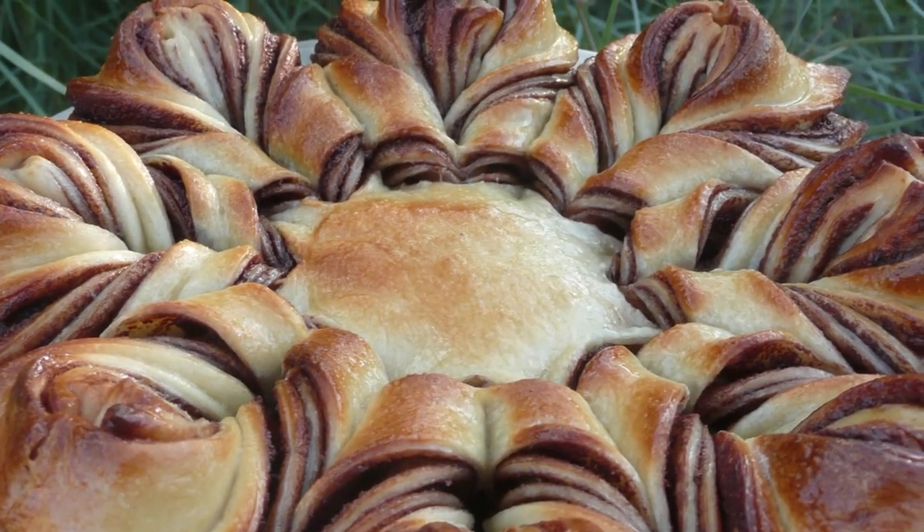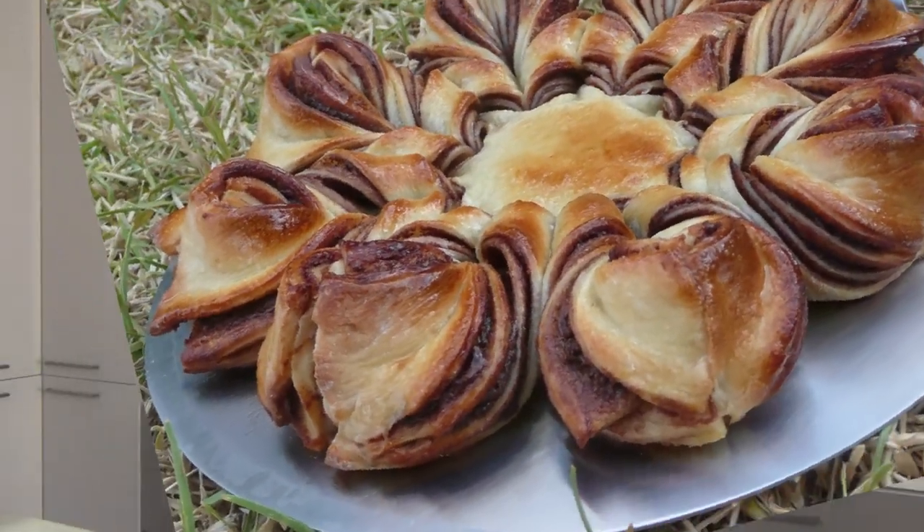Hi, I'm Steve Owens and today in Steve's Kitchen, as part of this week's Nutella Bonanza, we're going to be making this braided Nutella tear and share bread. This is a delicious recipe, it looks great, it will impress your friends. Let me show you how we're going to make it and what you're going to need.